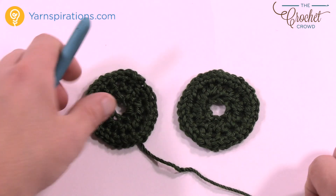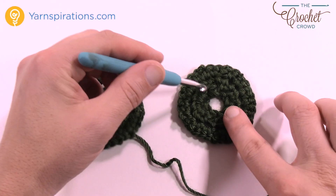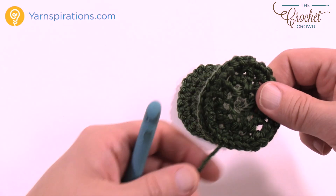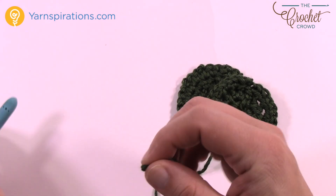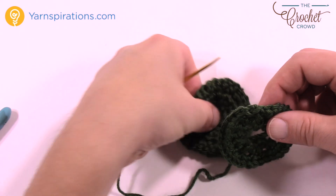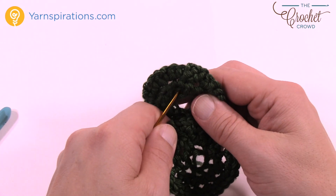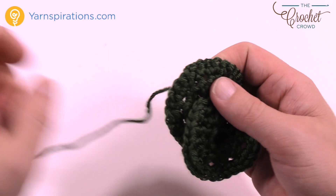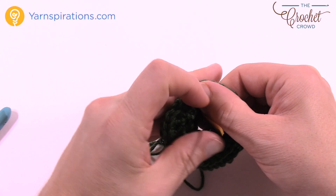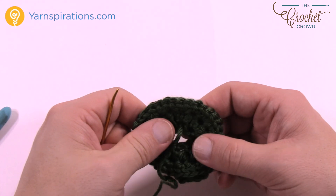Now you have two panels. Use the one with the extra long tail. Both are right sides up, so turn at least one of them upside down so the wrong side is facing up — the right sides will be sandwiched together. Put this strand onto a darning needle and sew the middle together. Just sandwich them together and go through the middle of the other one, then on the other side come back through the front panel — just whip stitching it together in the circle in the middle.